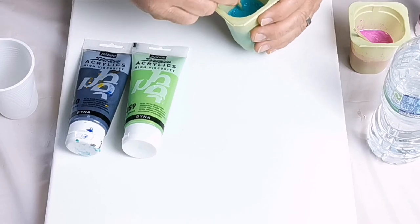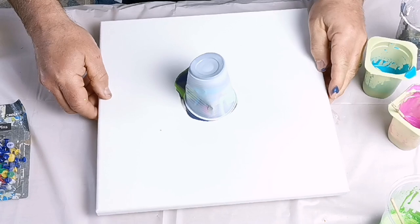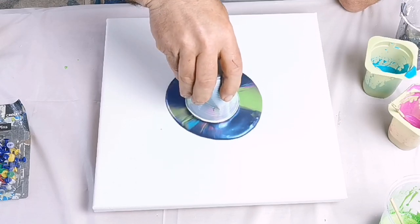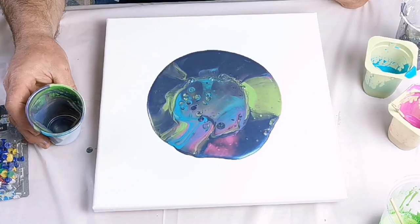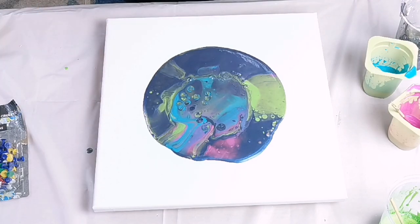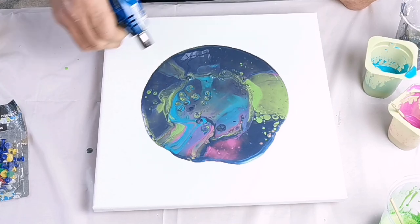This is where it started to go wrong. I did the flip cup but the total disaster was that the pink was extremely lumpy — I hadn't checked. Also I put far too much of the dark blue iridescent blue and the color combination looked absolutely awful. There were quite a few cells that popped up straight away, particularly in the green, but I did not like the combination at all. As soon as I saw this I thought this is going to be a disaster — I torched it anyway, but no, I'm not going to keep this.